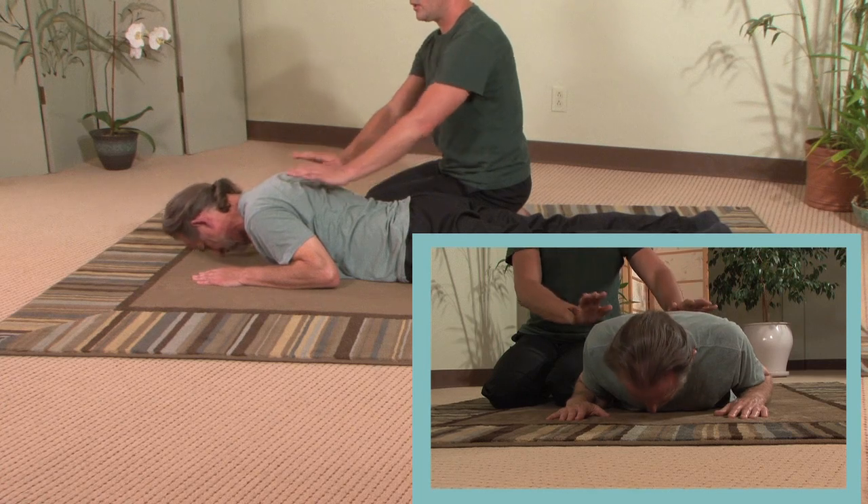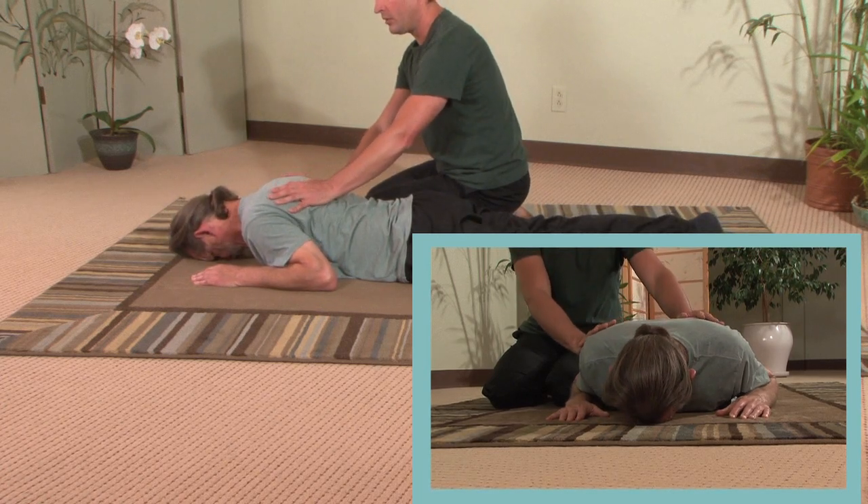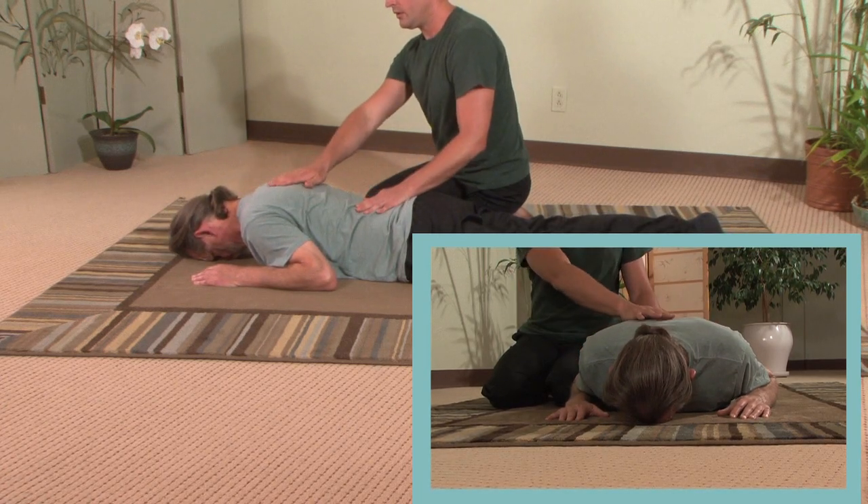Come down and let go of everything. Take a few nice deep breaths. Sink down into the mat.